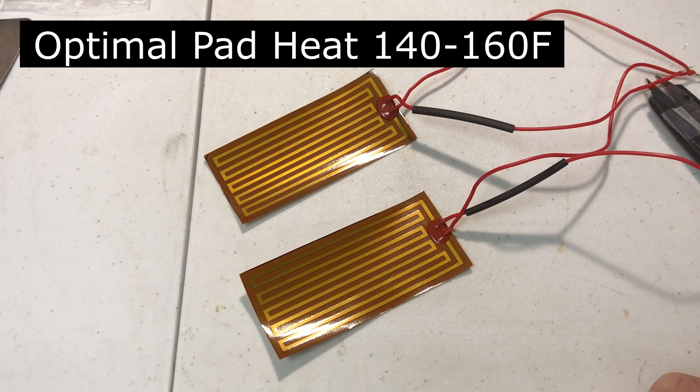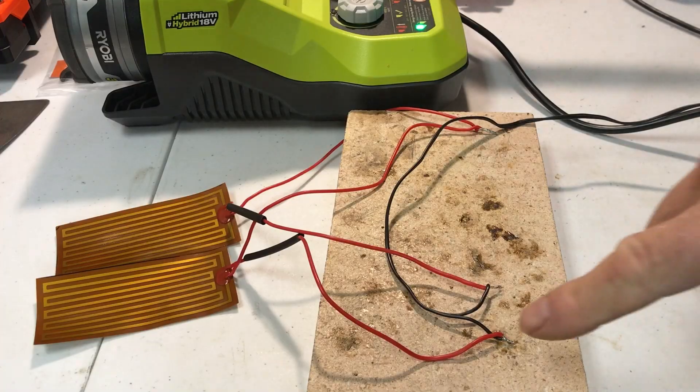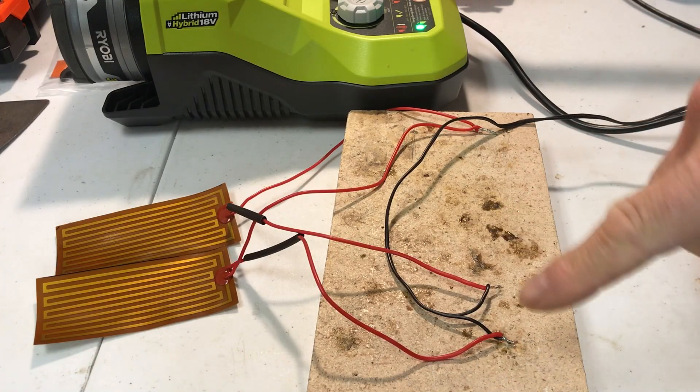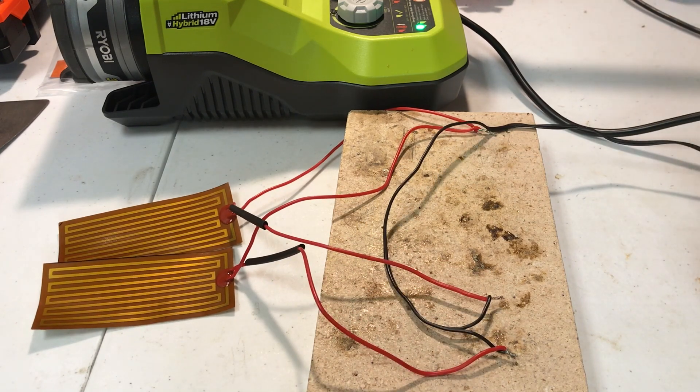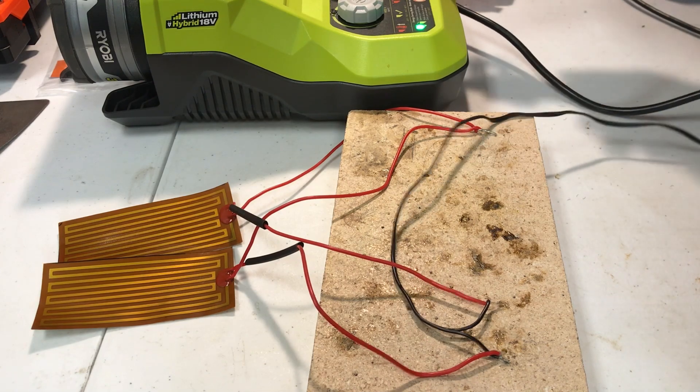They say that you want the heat to be between 140 degrees Fahrenheit and 160 degrees Fahrenheit. There's no polarity on these but I'm going to solder them together, using some project wire and heat shrink on them.